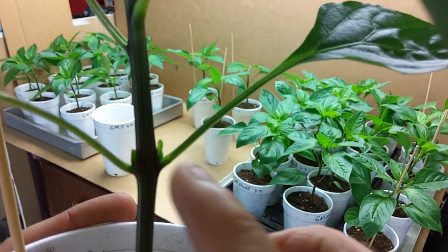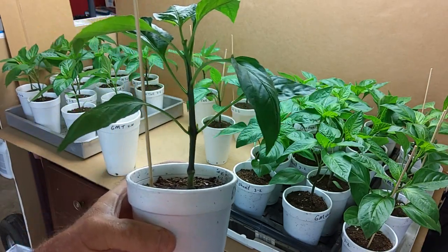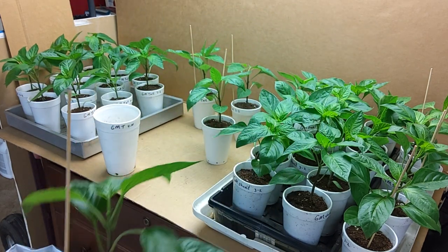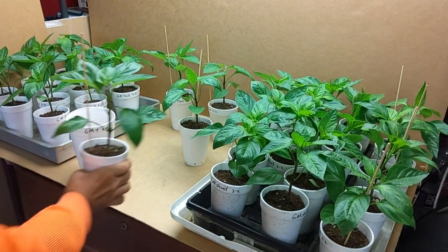You can see the side shoot starting to come out. Sorry it's a little dark in here — it's around eight o'clock and the sun's not come up on this side of the house yet, but I think you can get the gist of what's happening.